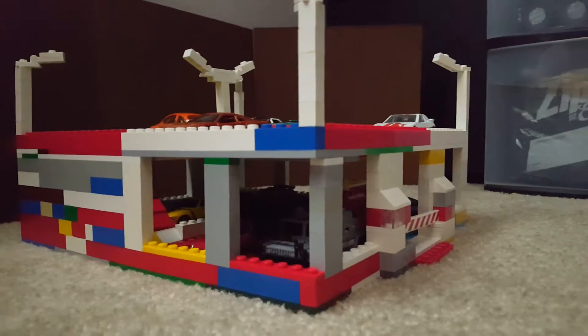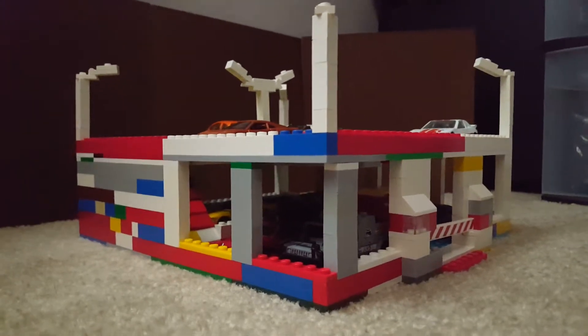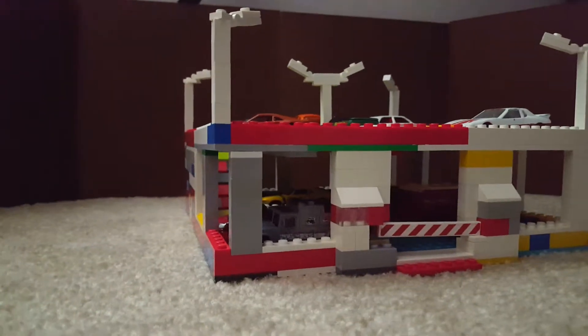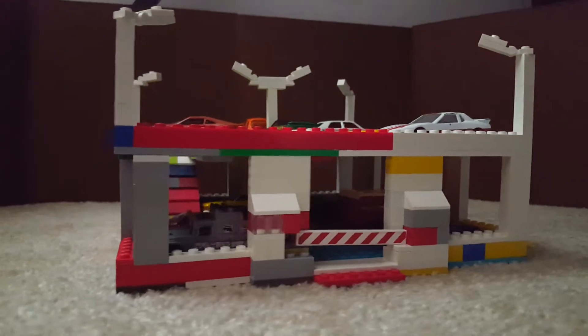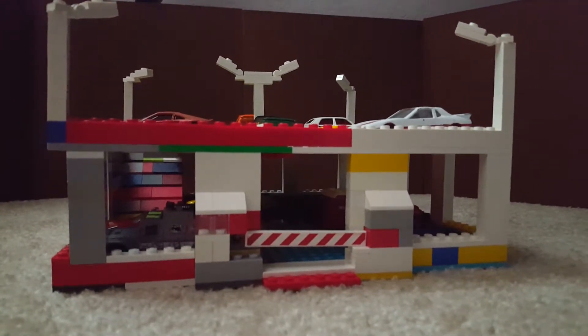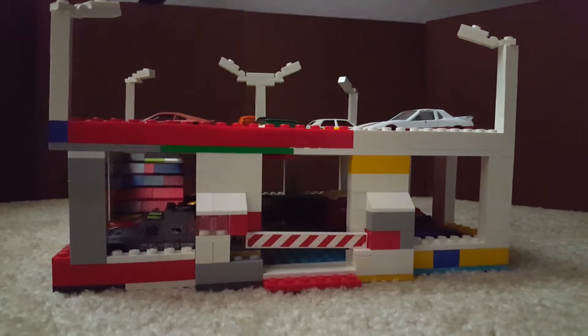I built it out of the house. I just kind of built this thing — I didn't really take a look at how many parking spaces it had. It has a ground floor and a top floor.